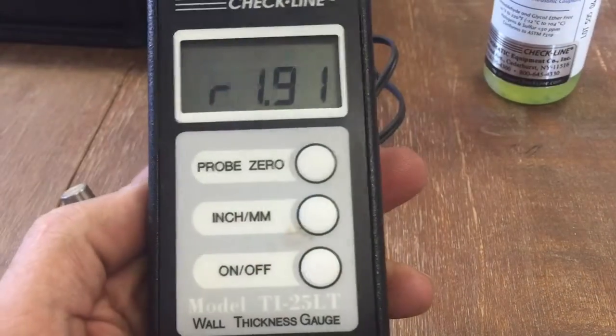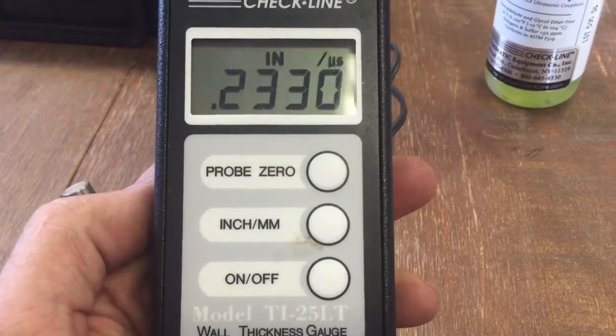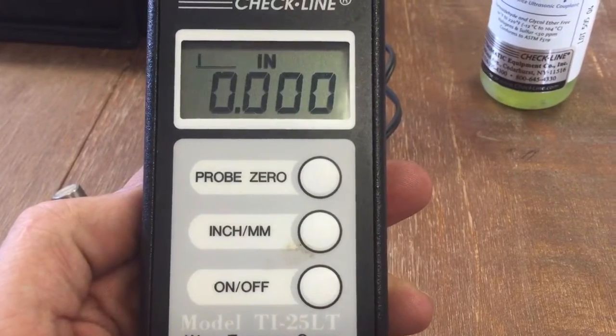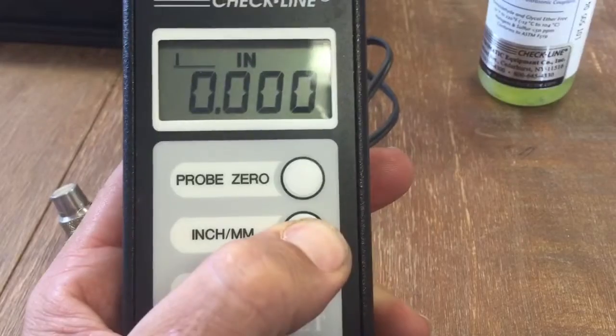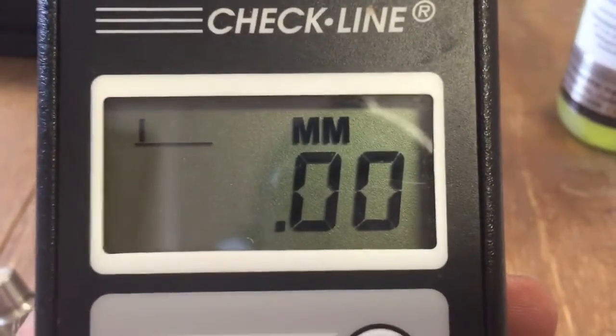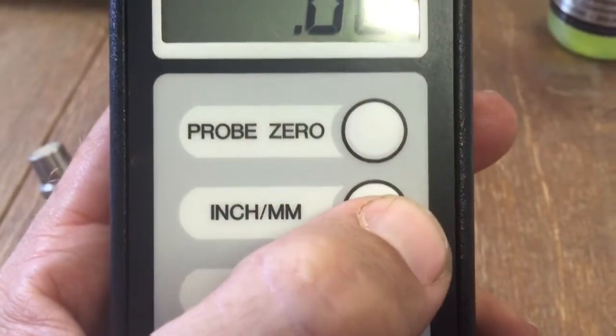Next, you'll want to turn on the unit and allow it to power completely up. You'll see an inches/millimeter button — you'll want to ensure that it is set to inches by depressing the button.